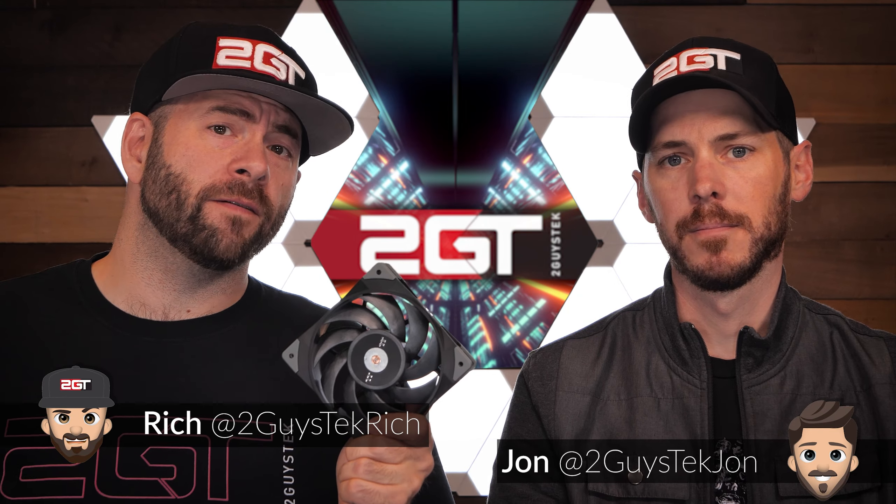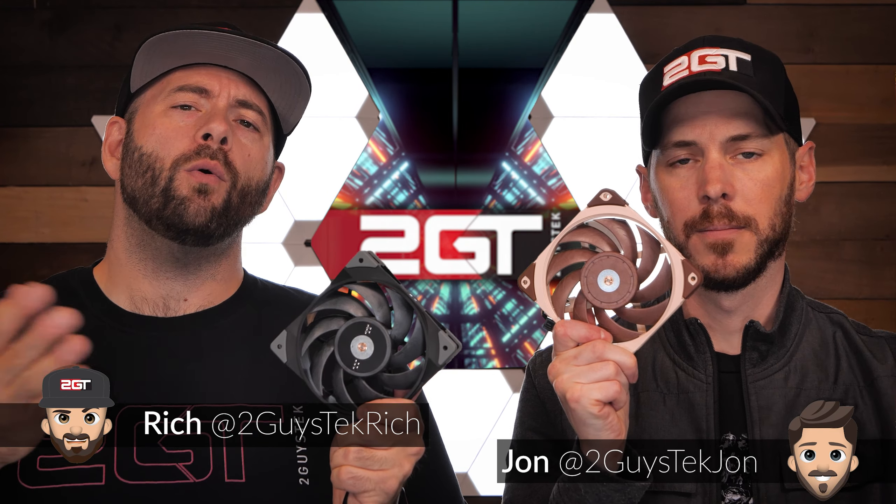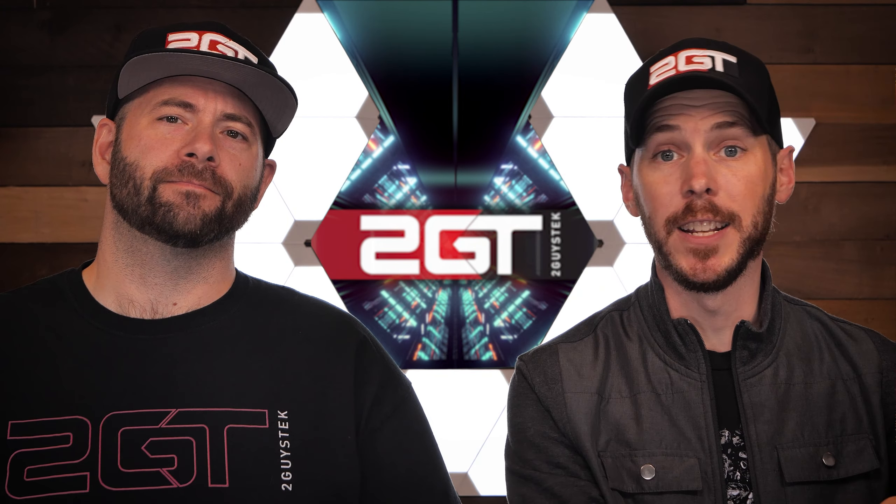Is the Thermaltake Tuff Fan 12 a blatant ripoff of Noctua's NF-A 12x25, or is it a worthy competitor? We're going to compare the two and find out.